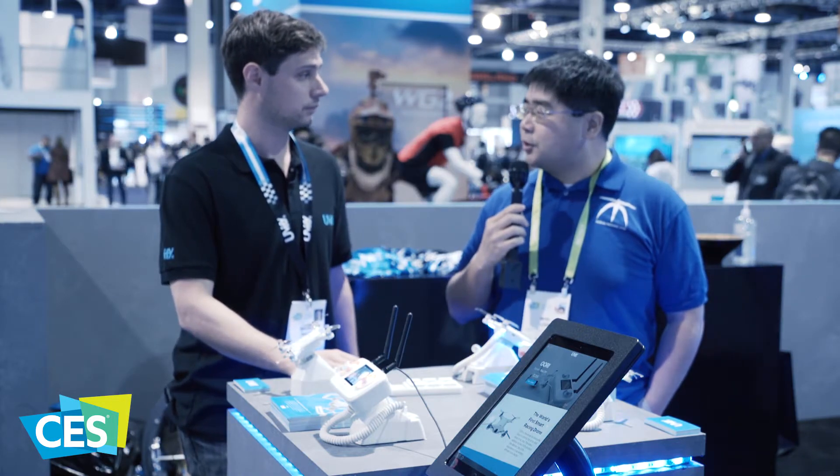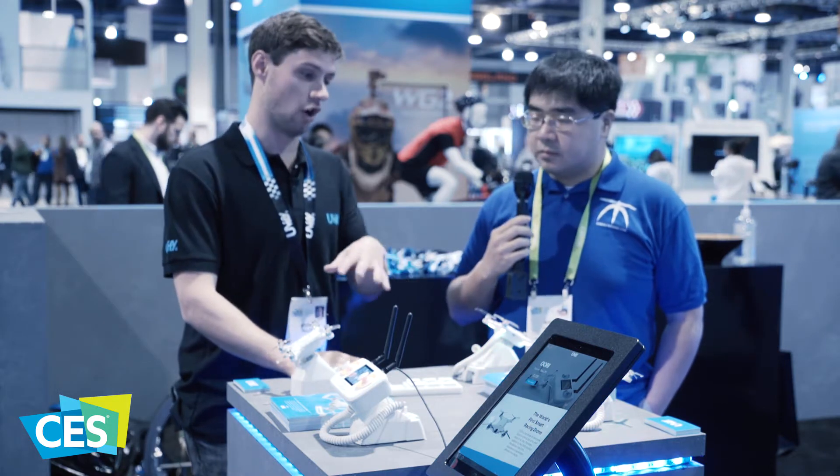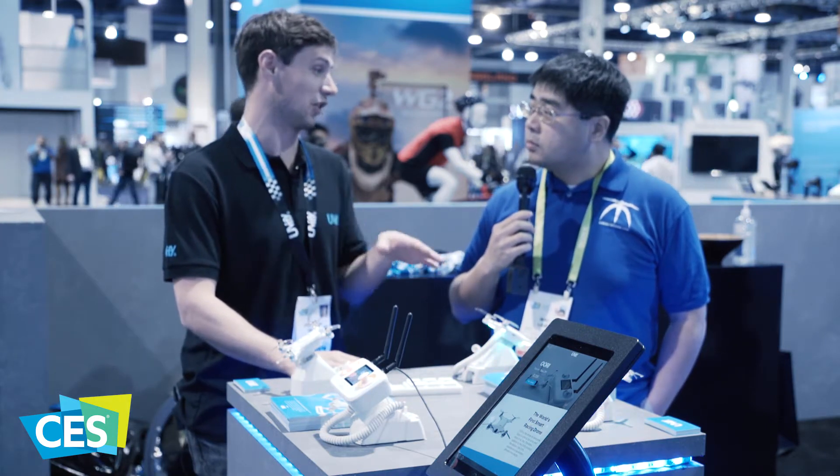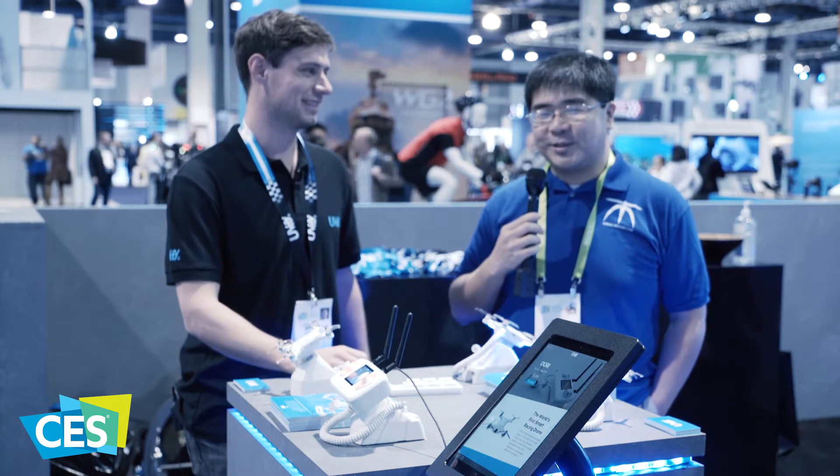$289 here at CES on pre-order, and then $389 afterwards. We're looking at about April for the ship date. These are all engineering samples — they're production ready, we just need to do all the quality checking and a couple of crashes to make sure they hold up and everything is nice and tough.